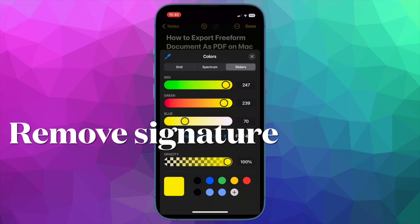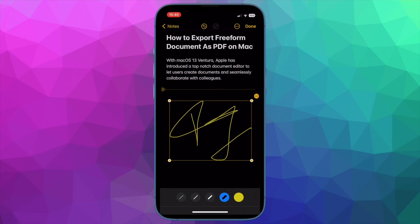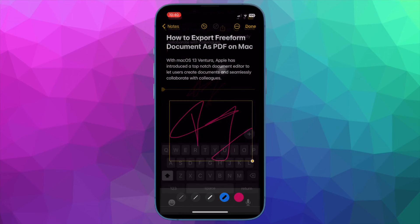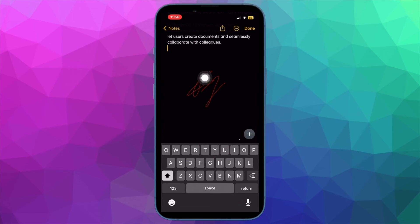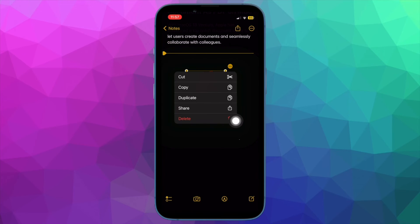Now I'll show you how to remove a signature from a specific note on your device. If you no longer want to keep a digital signature in a specific note, you can easily remove it. Just tap on the signature, then hit the triple dot icon in the menu, and then hit Delete in the menu.